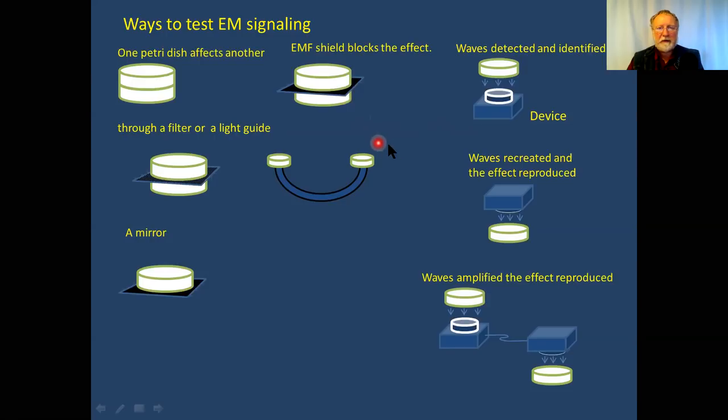These are mostly Russian experiments, but there are experiments in other countries as well. They've been published and reproduced — pretty well reproduced, but not widely known. You can also put a filter to figure out which kind of waves are transmitting the signal. You treat the first cuvette with a stress or a virus and see if the second cuvette responds, or use older and younger embryos to show an effect between the two.